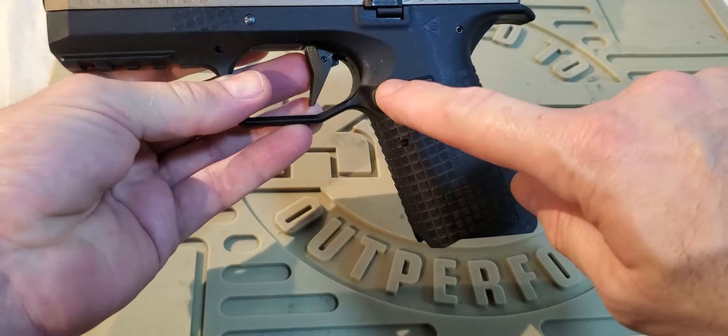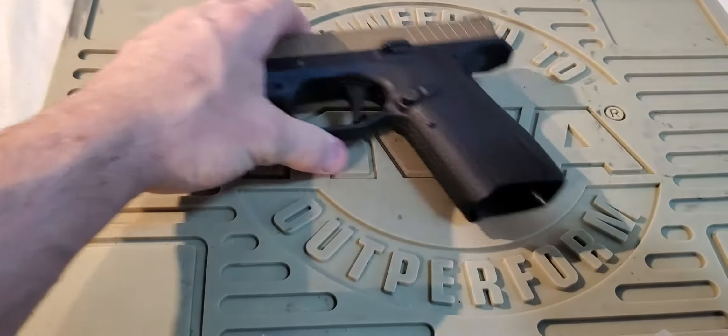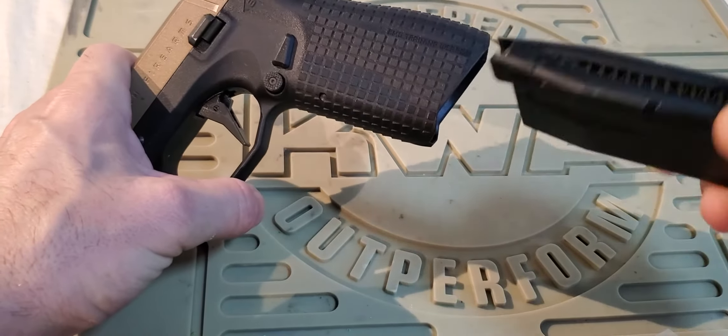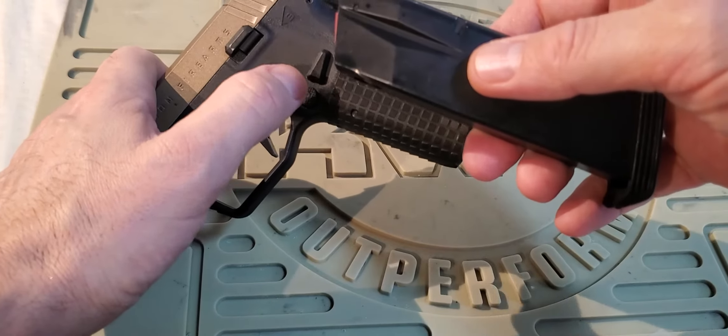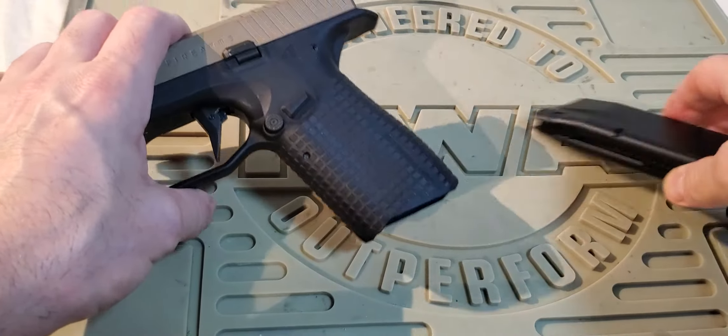As mentioned, the magazine release is reversible. Bryce Tactical Armour from AW has shown how to do this, but basically you just put the magazine in backwards and this allows you to pop out the mag release button and pop it in the other direction if you choose to.